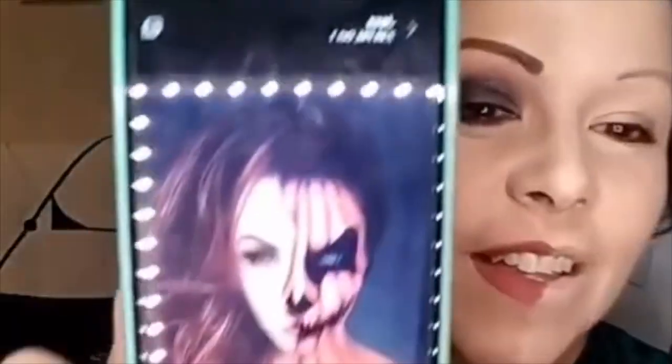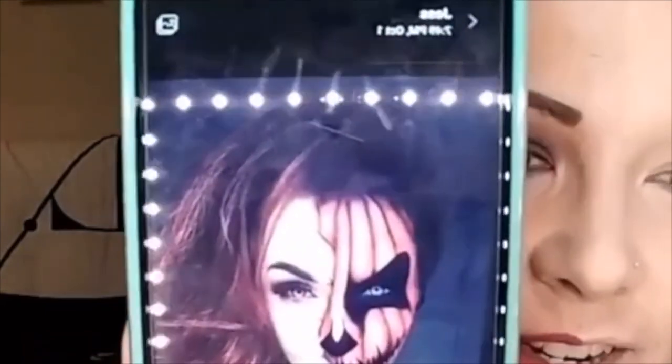We're gonna get Halloweeny! Let me pull up what I'm doing here. I had to confiscate my daughter's phone because my tablet wasn't bringing up Pinterest. This is what we're doing tonight.